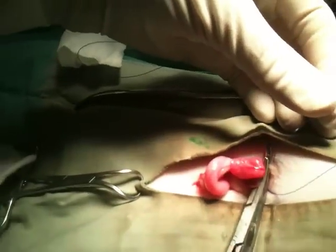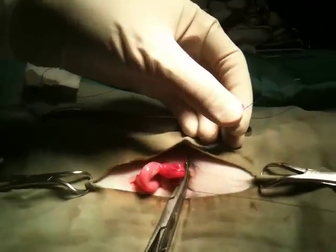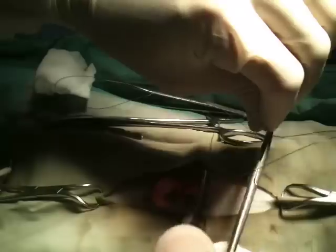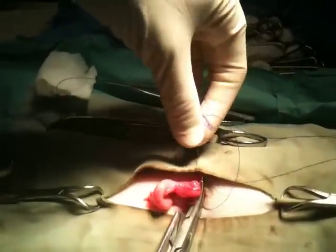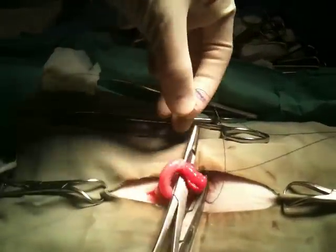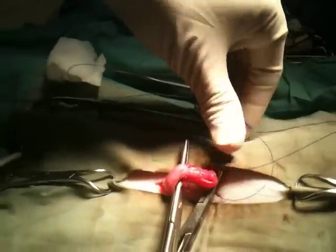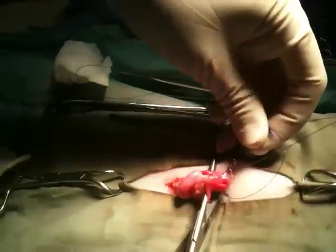The short strand will go under the long strand to make a circle, and then I will insert my instrument over to grab it to form a loop. And then the easiest thing to do is to stick this loop underneath right here so it won't go away.